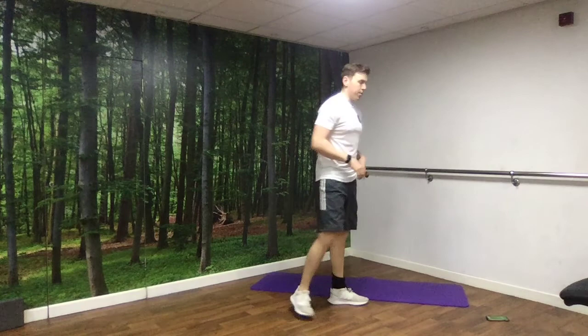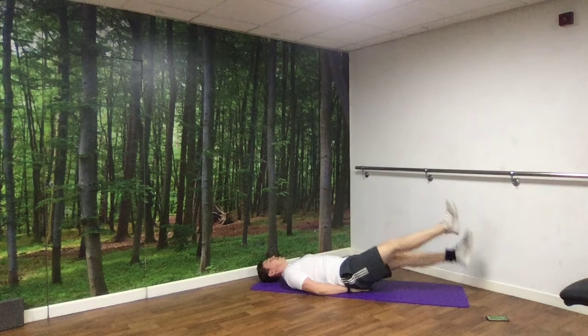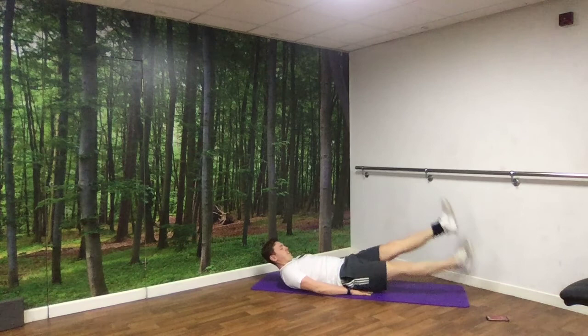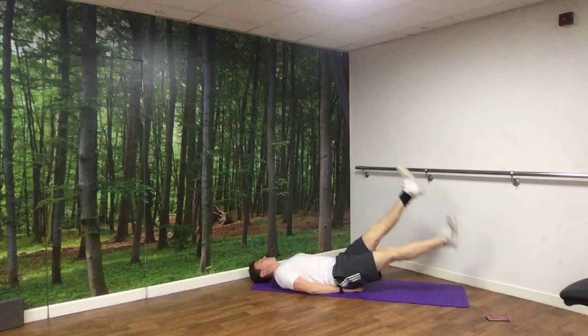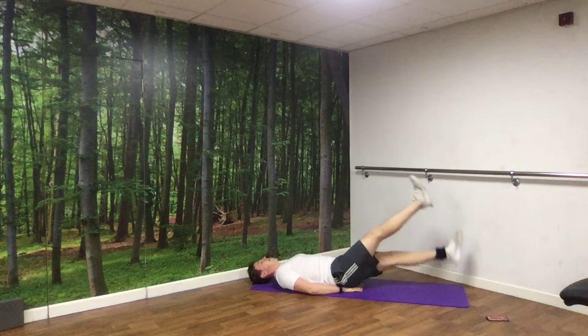Next up we've got flutter kicks — this is a tough one. Straight legs. You can either have your hands by your side or just under your lower back and bum, and kick like that. Putting the hands under your lower bum just takes the pressure off your lower back. Off we go. If you're still feeling it in your lower back, take your legs higher and kick higher — don't bring them down so low. And rest.